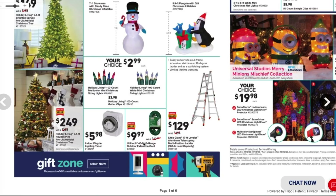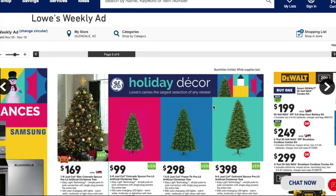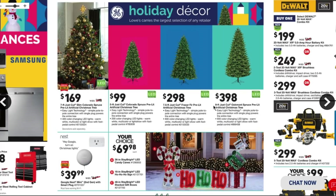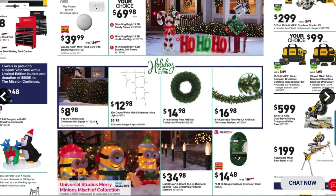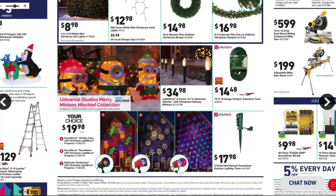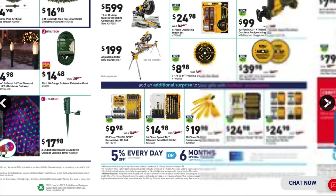Then you got a 40-foot 16-gauge outdoor extension cord for $9.97. Moving to the next page — got some Christmas trees, a Google Nest for $39.99, and a 75-foot 16-gauge outdoor extension cord for $14.48.